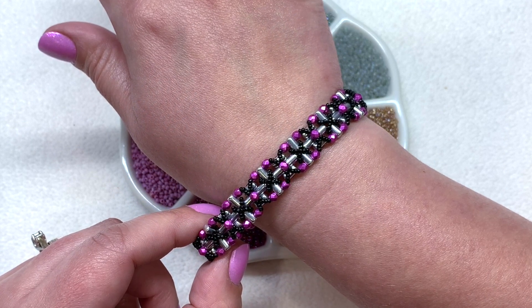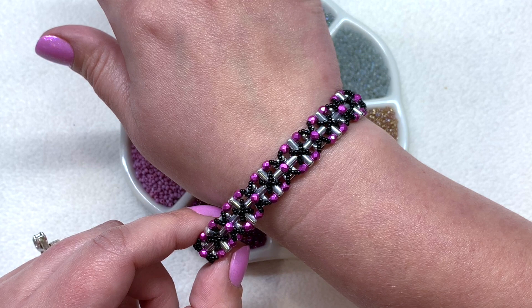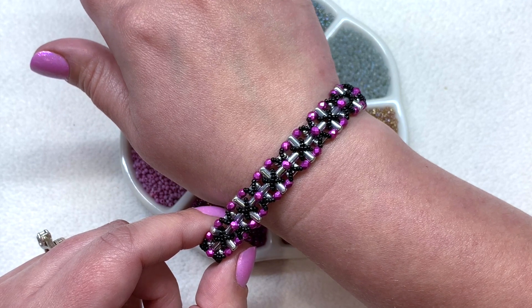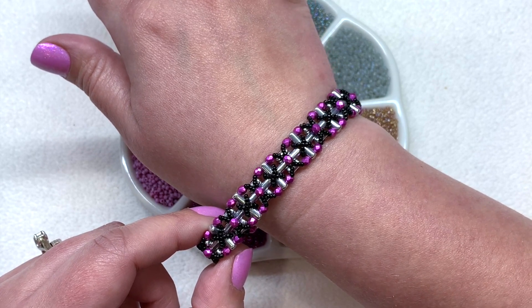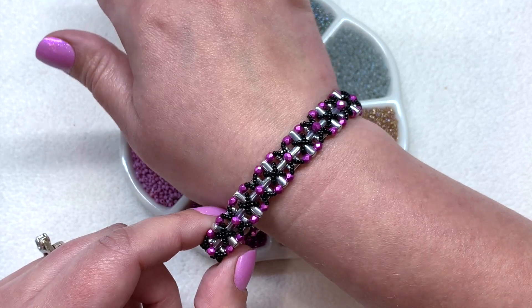Also, in case you got a peek of this bracelet — this is the Rula Regalia bracelet that I shared in the latest tutorial, so be sure to check out that video if you'd like to learn how to make it. Inside that video you're going to see five additional colorways on top of this one.